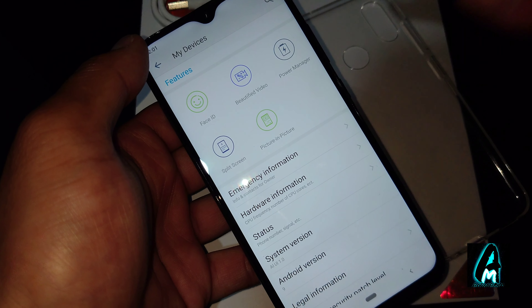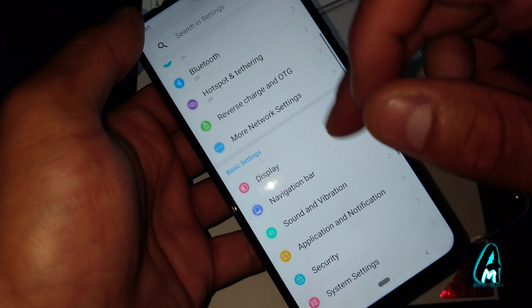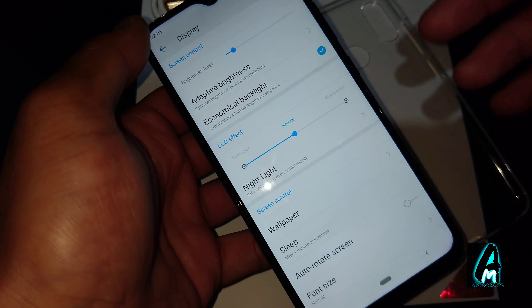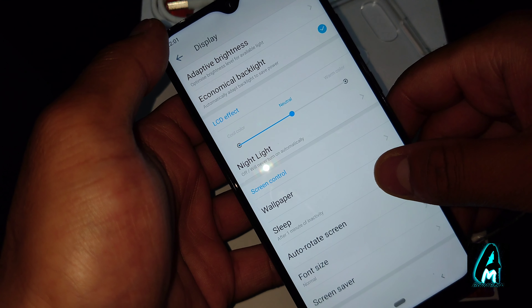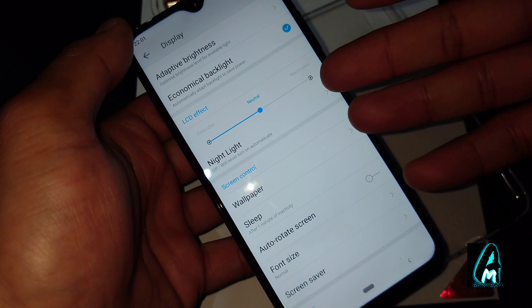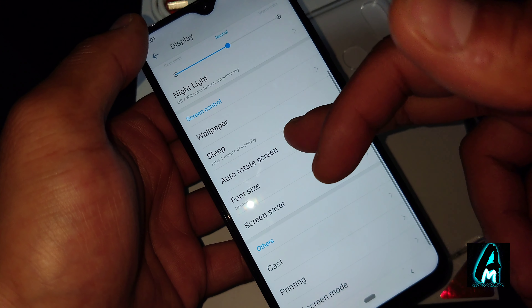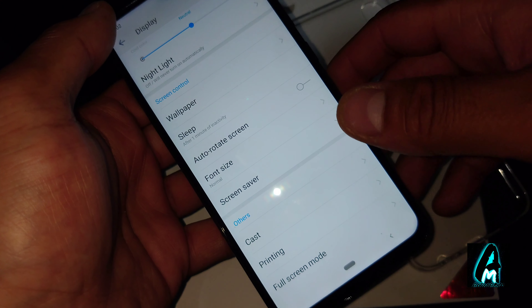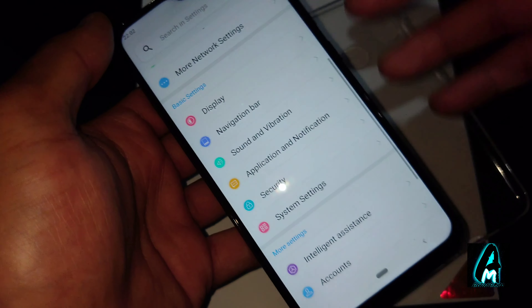It does have Face ID, picture-in-picture, split screen, and video features. Video quality isn't the best but it records perfectly without any lag. In the display settings you've got adaptive brightness, LCD effect, color temperature, night light, auto rotation, font size, and full screen mode.